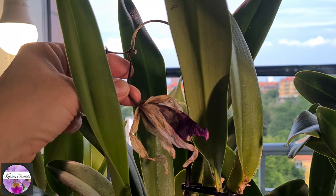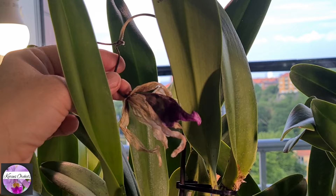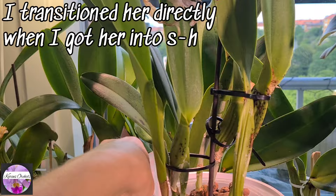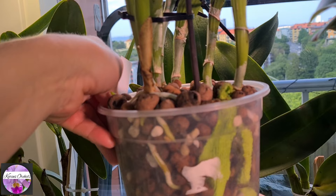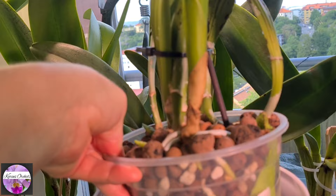The loveliest lip with golden veinings, such a deep, deep purple. I repotted her and transitioned her immediately from her small bark — with some calcium and salt-accumulated bark pieces in a small pot. She had to get out from that pot, really immediately. So I put her into semi-hydro as you can see.